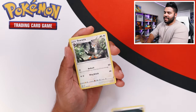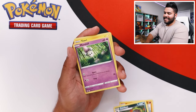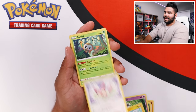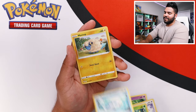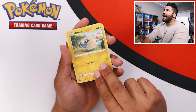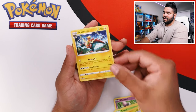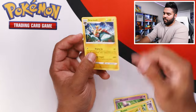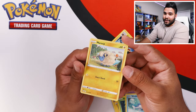Here we go — Staravia, Pupitar, Zwilius, Morphle, Toxel, Skiddy, Rowlet, Wishiwashi, Mareep in reverse holo, and a Dracazolt. Honestly, that's some pretty cool artwork. Not what we were hoping for, but hey, I got one reverse holo pull. Not bad, but not great either.